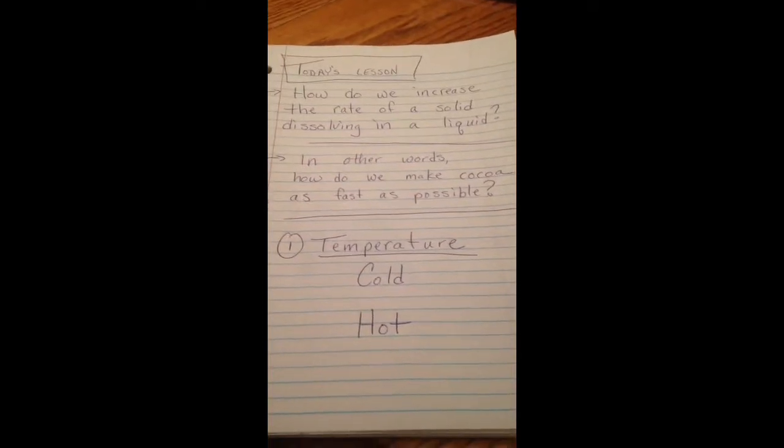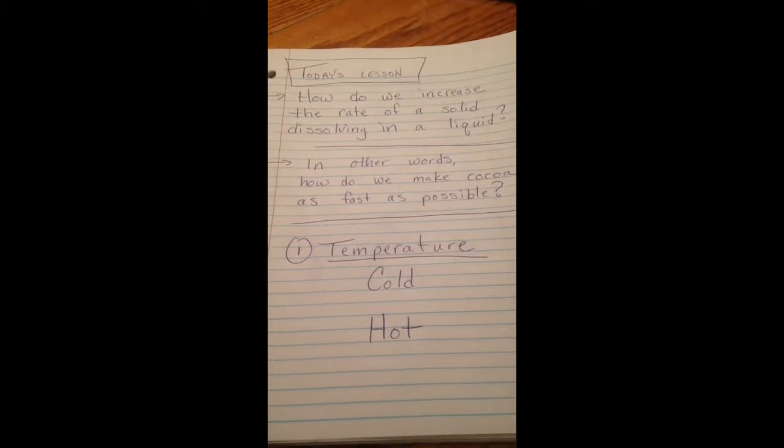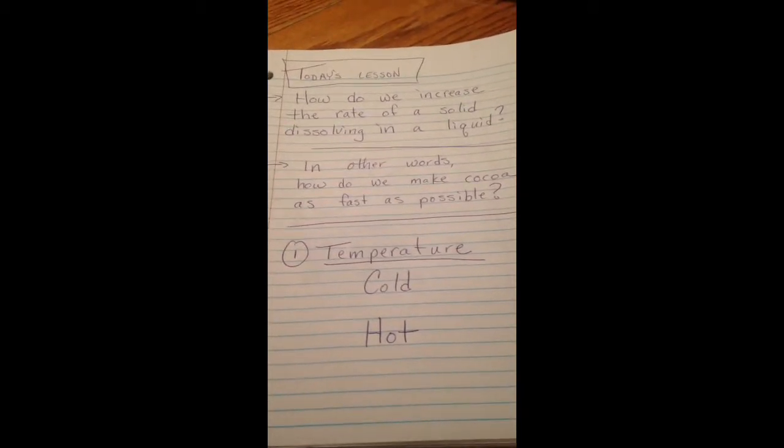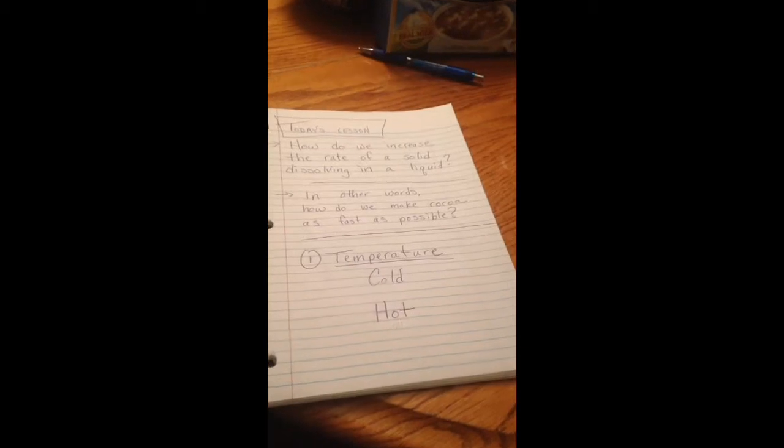Today's lesson: how do we increase the rate of solid dissolving in a liquid? So today, we're going to make some cocoa a few different ways. In other words, how do we make cocoa as fast as possible?